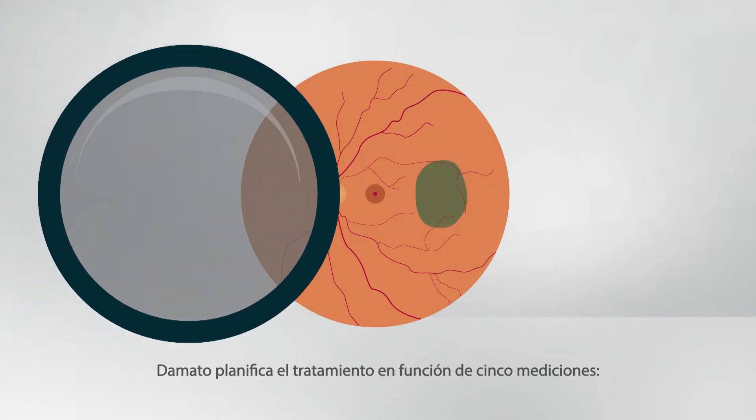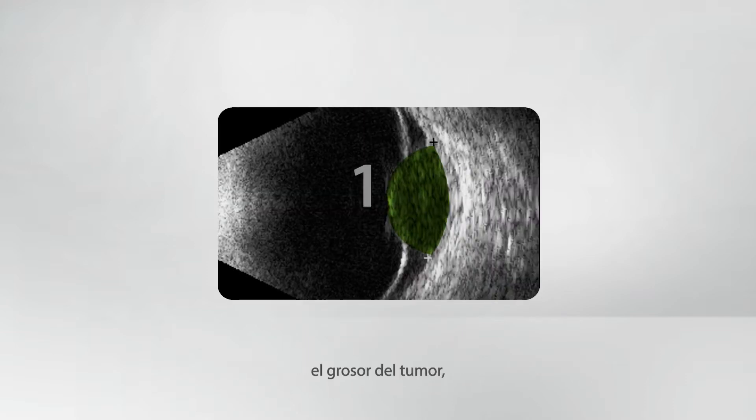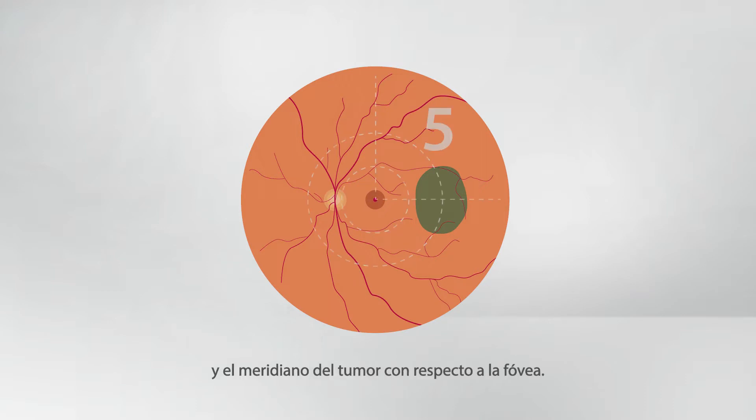Preoperatively, D'Amato plans the treatment according to five measurements: the tumor thickness, the largest basal tumor diameter, the longitudinal basal tumor diameter, the tumor to fovea distance, and the tumor meridian with respect to the fovea.